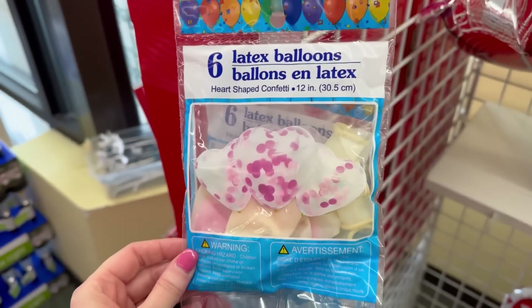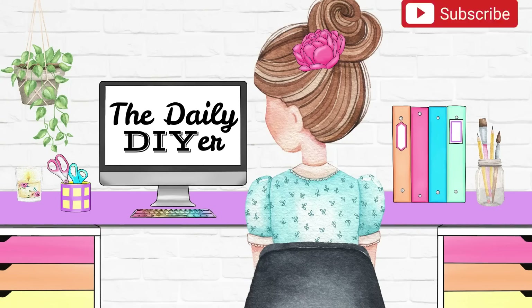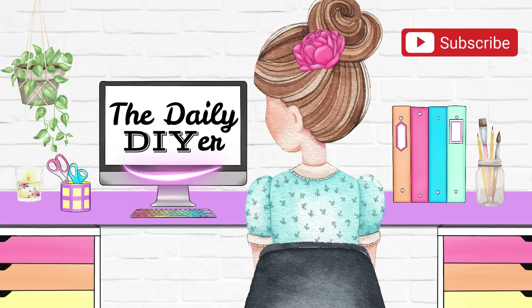Using balloons from Dollar Tree! Before we get started, my name is Shannon, The Daily DIYer. Welcome here today — if you are new, welcome to the DIY family. I also want to thank HelloFresh for sponsoring this video. Now let's get right into the Dollar Tree balloon hacks and ideas!